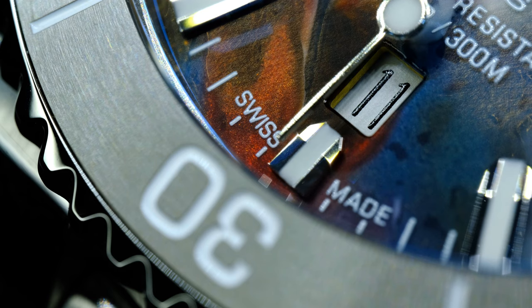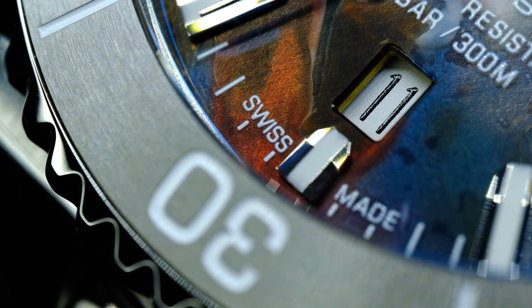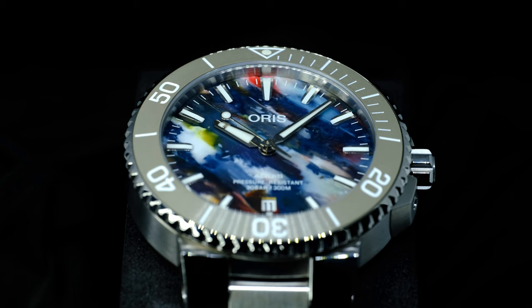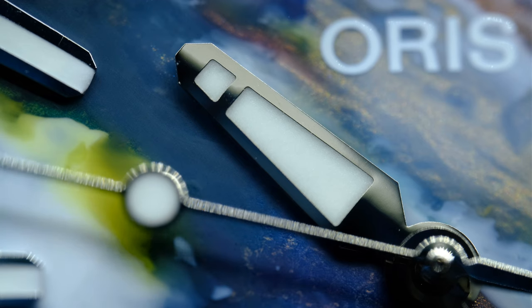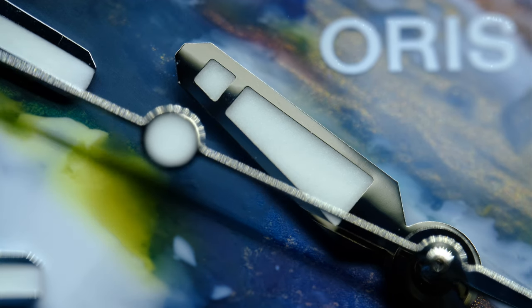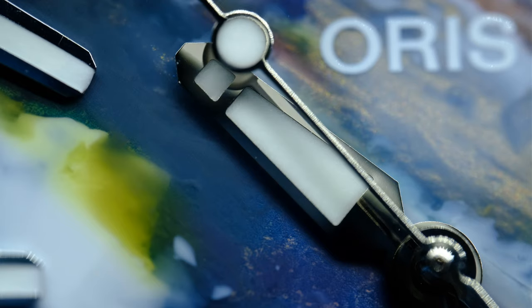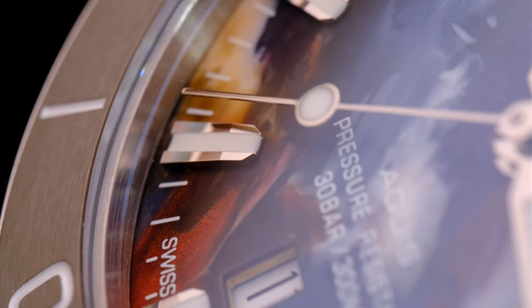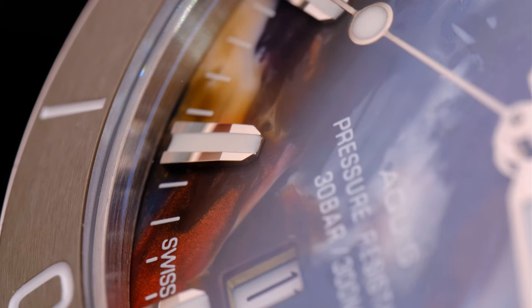Do let me know in the comments what you think about this particular colour combination. The date window is cut very neatly, and the printing is really crisp — the best I have seen in any watch so far. Overall, I think the dial is definitely a stunner, and it is something that Oris is going for. From the naked eye, the indices and hands seem to be finished very well, but under macro you can see some imperfections. You can't really see them even if you really try under everyday use.